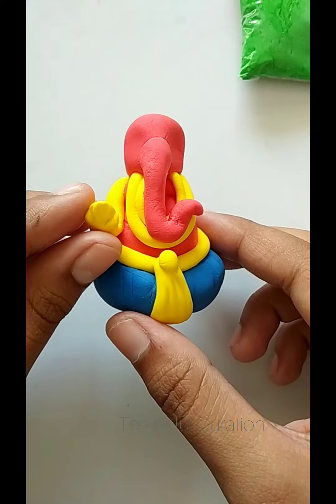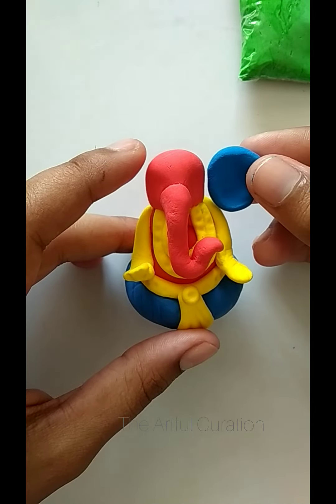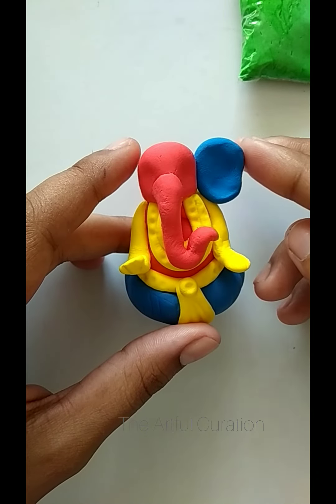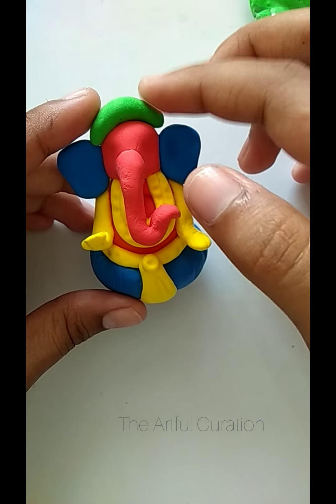Now we will make his hands cute and small, and then we will also make a modak. Now we will attach his big ears carefully, and after that we will make his cute padi.